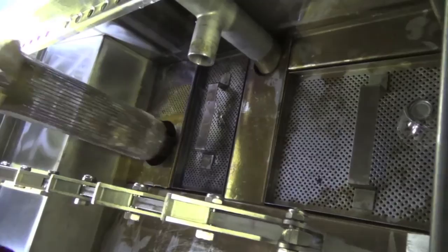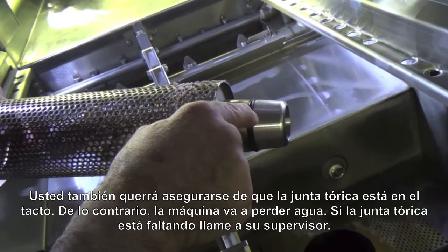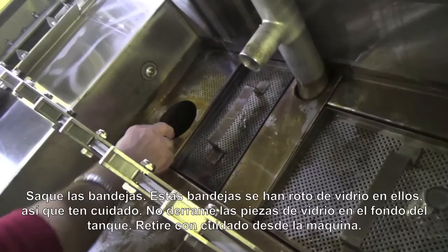What we're going to do now is we're going to pull out the drain. This is also the pump intake, and there's food soil here that has to be cleaned off. You also want to make sure that the O-ring at the bottom of the drain is intact, otherwise the machine will lose water. If you don't find an O-ring there, you've got to call your supervisor.